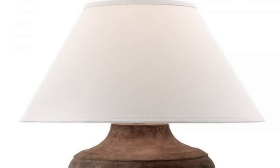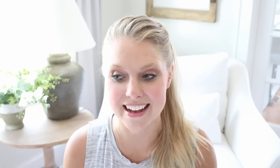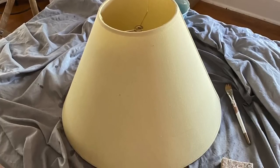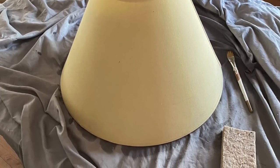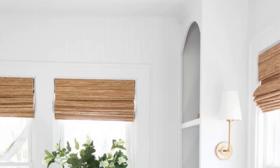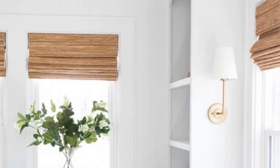I went to Walmart and believe it or not their lamp shades were $20 — I couldn't believe how expensive they were. I guess I haven't purchased a lamp shade brand new in quite some time. So I went back to the thrift store to look at their lamp shades and ended up finding one for a dollar twenty-five. The only issue is that it was very yellow, and I have painted fabric before — in fact I spray painted the shades in my sunroom when the sconces arrived.